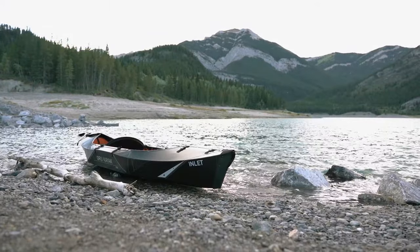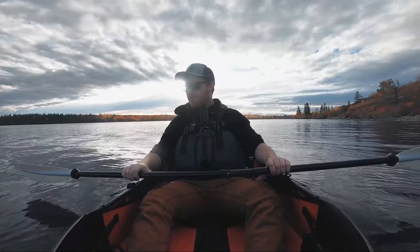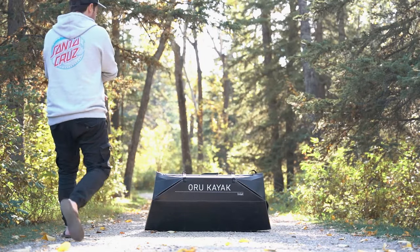This is the Oru Inlet Kayak. If you've seen the foldable kayaks online before, this is one of the popular makes of kayak that's made out of a corrugated plastic, and it says that it can be assembled in under five minutes.